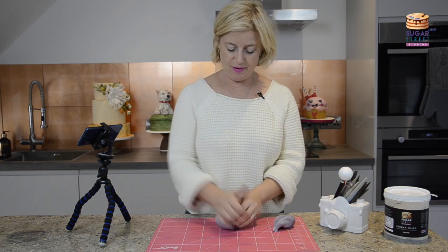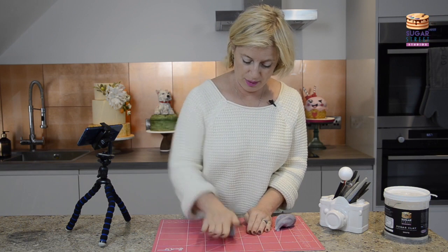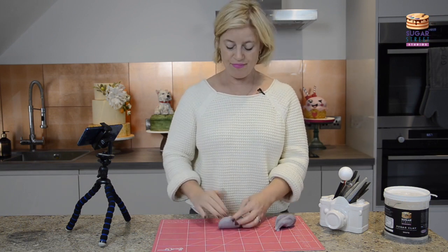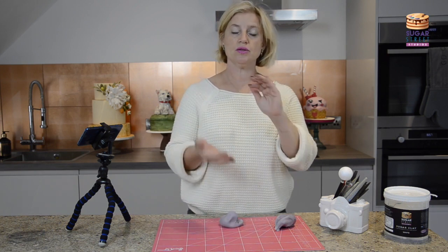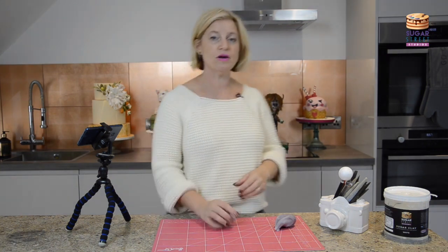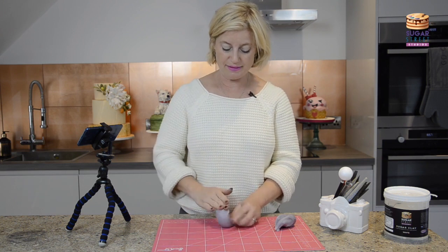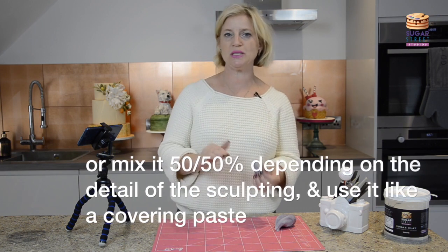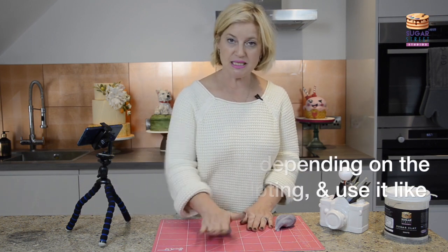I'm just going to do something very simple just so that you can see in principle how it works. This is 100% Sugar Clay, which is what I would make most toppers and armature models out of. If I'm going bigger scale on a piece, you can blend this with sugar paste — you can do a 75% Sugar Clay / 25% sugar paste mix — and the reason for doing this is it makes your clay go further.